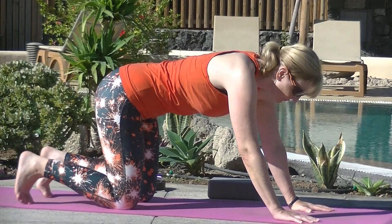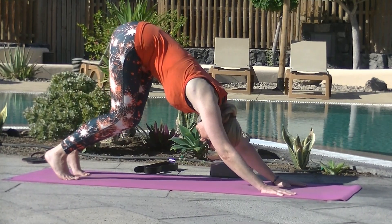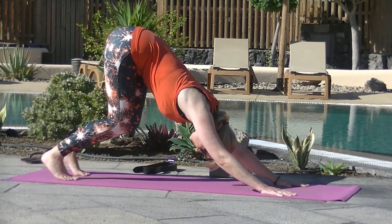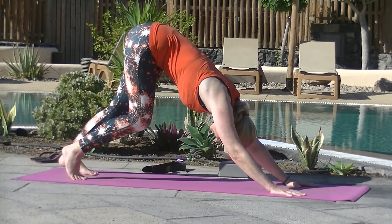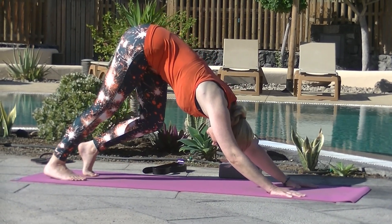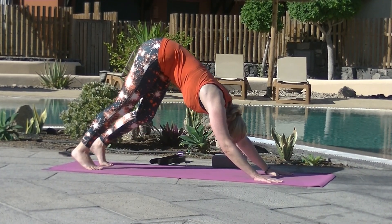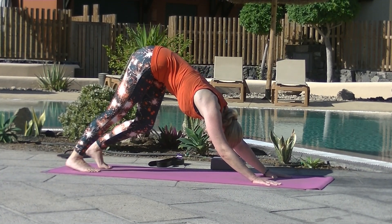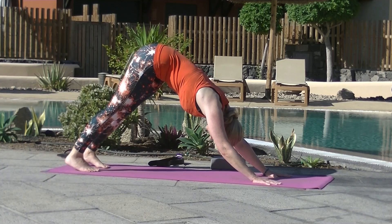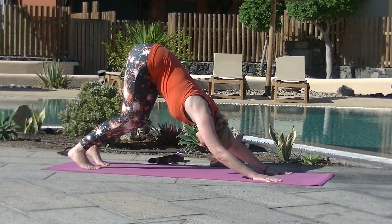Move your hands slightly in front of the shoulders. Curl the toes. Navel in. Exhale the hips up and back — our first down dog of the practice. Be very generous with bending your knees. If you would like, pedal it out, taking your time, feeling the stretch through each hamstring and calf. Then find some stillness. Both heels aiming towards the mat, knees bent as generously as you need. Think about lengthening through the crown — a lovely stretch through the spine.